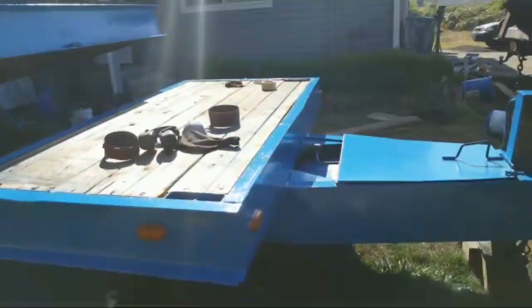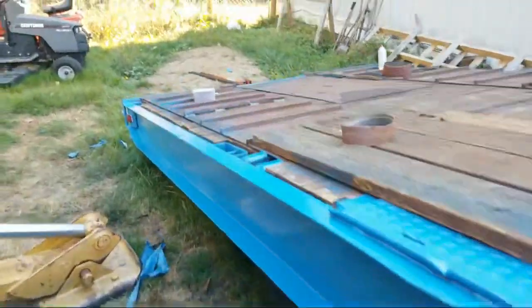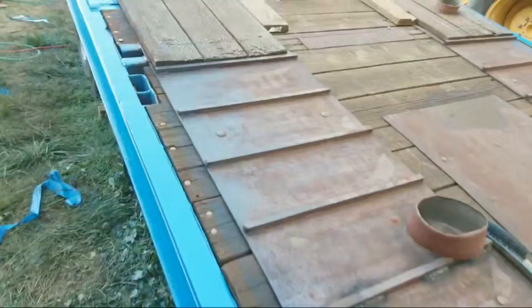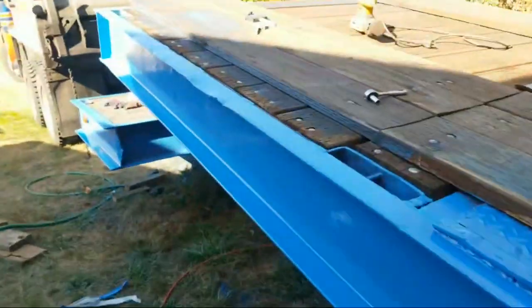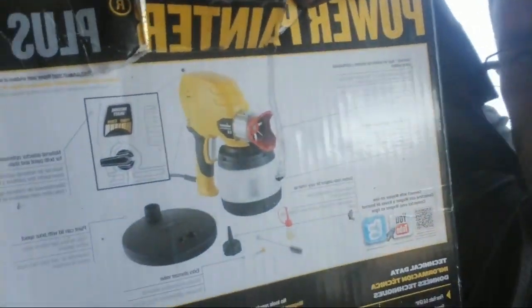What do you guys think of that blue? I think I should have done a little bit darker, but that's safety blue Rust-Oleum right there. I didn't use a rattle can to paint it — that would have taken way too long. I used this electric spray gun my grandpa got two of for free. That's what it looks like — pretty sweet.